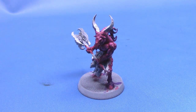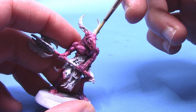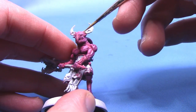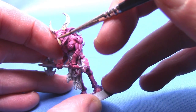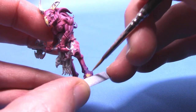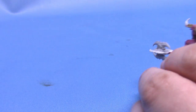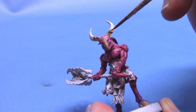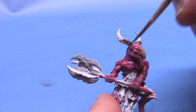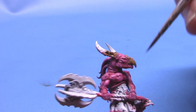Next up, we are going to take some Zandri Dust for his beak, his horns, and his hooves. This particular miniature doesn't have a lot of horns showing through as they are mostly covered in armour, but there are a little bit. Carefully paint these areas without getting it on any of the pink, and then paint his beak and hooves as well. Once that is dry, we are going to take some Agrax Earthshade and apply it all over as a wash to these areas — not really thinned down much, as I'm going for a nice darker bone effect.